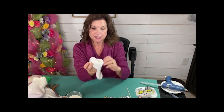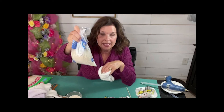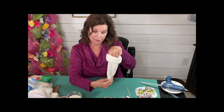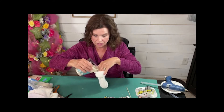So what we're going to do is we're going to turn our sock inside out. I have just regular old, the most inexpensive white rice that you can get. We're going to fill the foot of our sock with some rice. I put mine in a plastic cup here and I'm just going to pour the rice in.